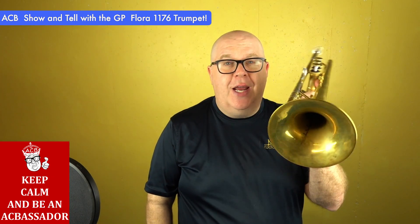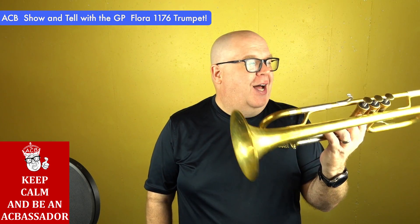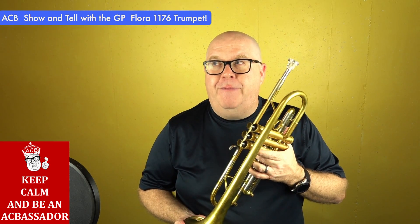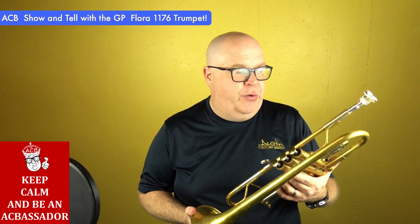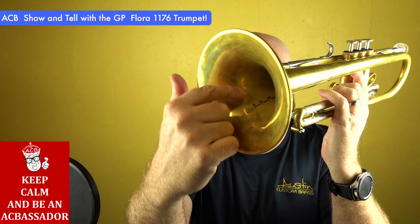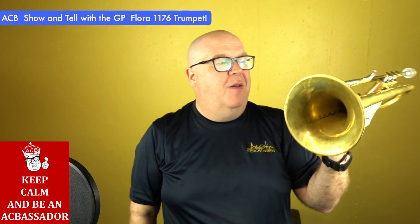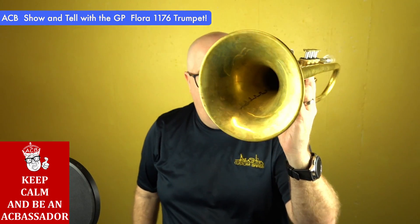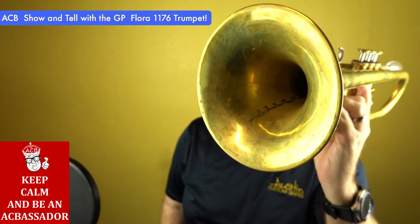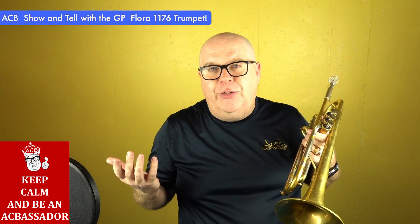This just came in as a trade and it's a super fun horn. See how big that bell is. The GP horn is not really well known in the U.S., although I played a few at ITGs in the past few years. It's an Italian-made horn and it's completely handmade. You can see the very old school way to make the bell. This is a large bell — 140 millimeters, or five and a half inches, basically.